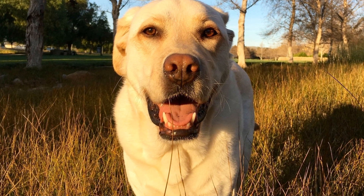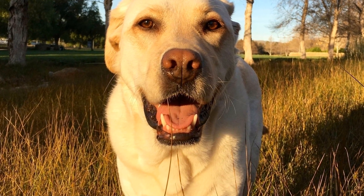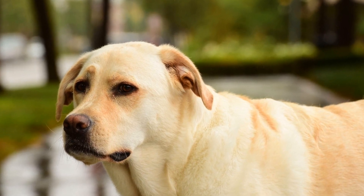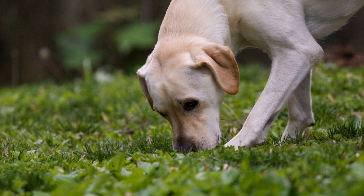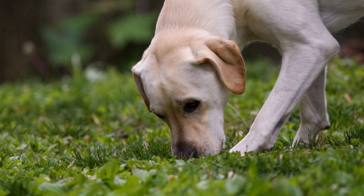One: Start early. Introduce the crate to your Labrador Retriever as early as possible, preferably when they are still a puppy. This allows them to become familiar with the crate and makes the training process much easier. Remember, puppies are more adaptable and open to new experiences, so starting early will set them up for success.